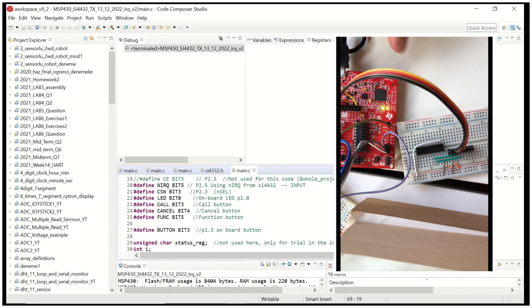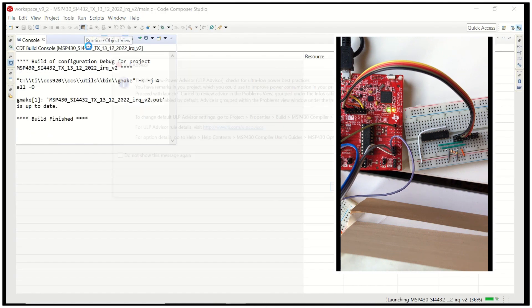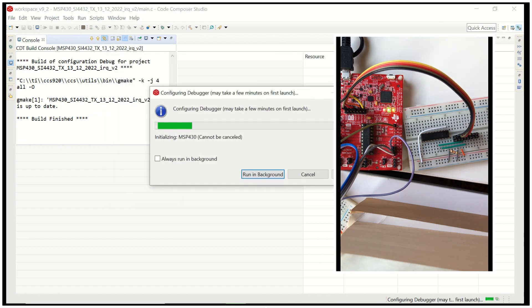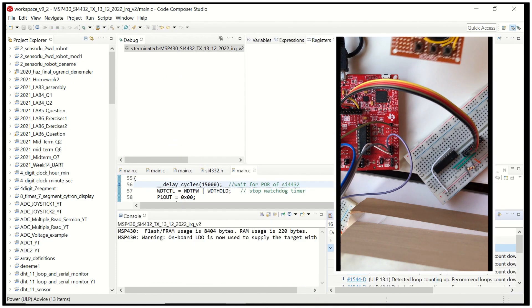Now we are ready to load our program to the external microcontroller. You can see we've made the USB connection, and once we click the debug button in CCS and proceed past the ULP advisor, programming begins. You can see the LEDs on the eZ-FET debug probe blinking, indicating that programming is continuing. Once debugging is finished, we click the resume button and our code is running on this external microcontroller — not the one on the launchpad — because we disconnected all those jumpers.